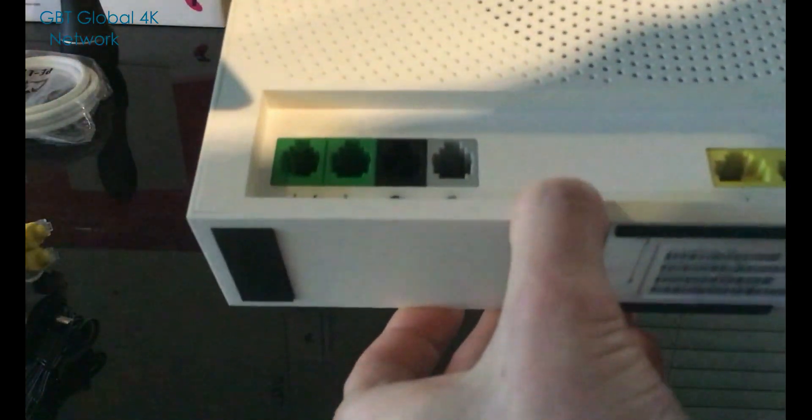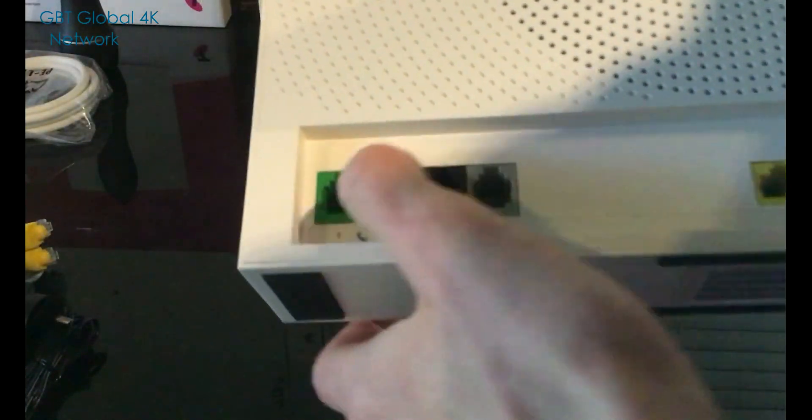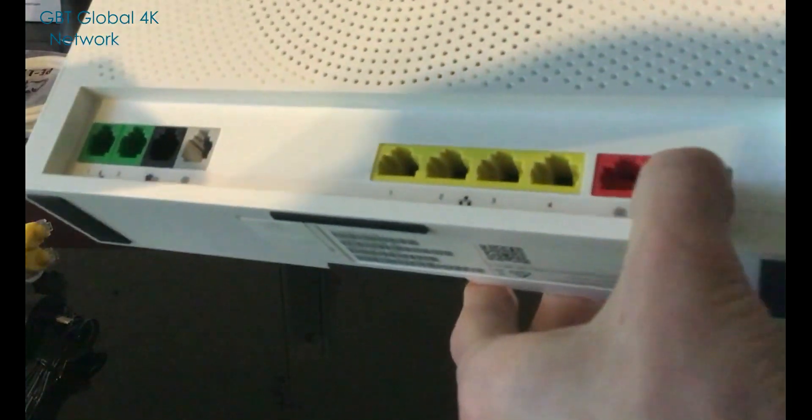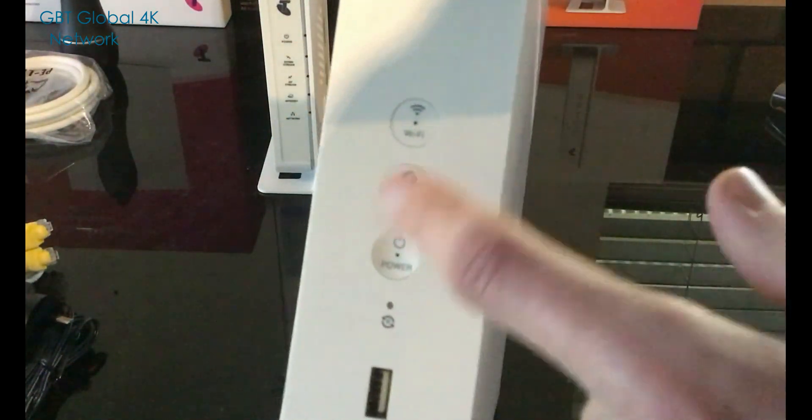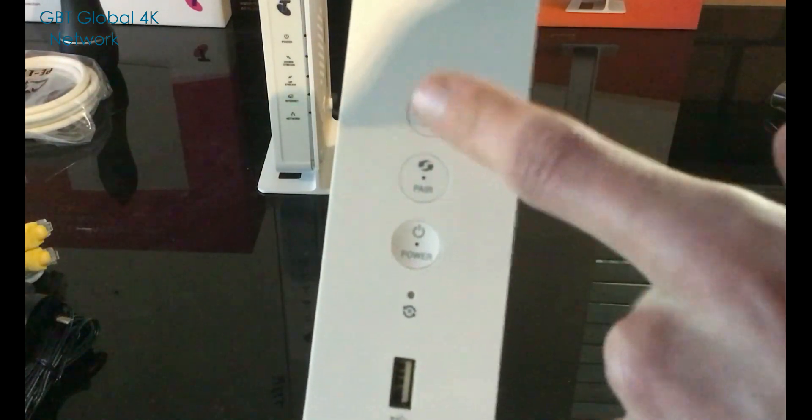Down here you can also use this with DSL. You have the DSL port, your phone port, and your NBN port. Then you've got four LAN sockets, which is pretty cool. There are also some buttons around here for power and Wi-Fi, so you can turn Wi-Fi off if you want.